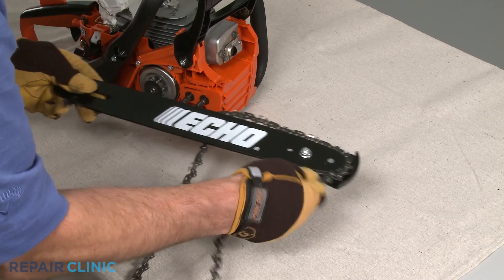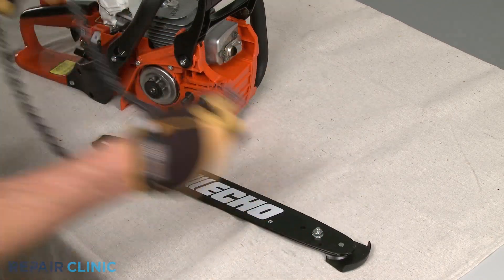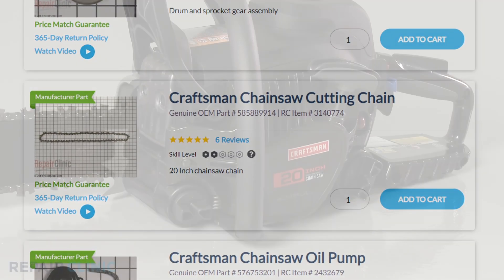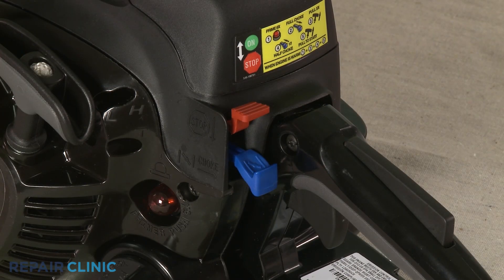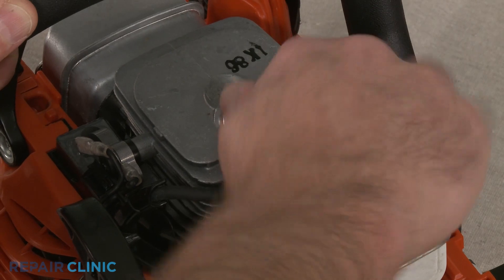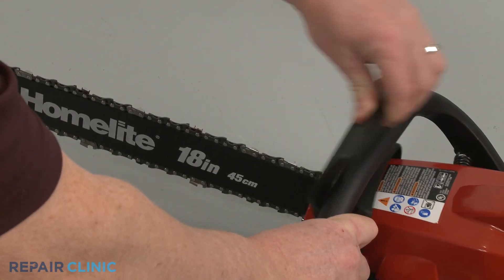Cutting chains are often unique to each chainsaw and will vary depending on the model. You should enter the full model number of your chainsaw in our website search bar to find the specific chain you need. Before you replace the cutting chain, make sure the engine has cooled. If applicable, confirm the on-off switch is in the off position or the ignition coil wire has been detached from the spark plug. You should also disengage the chain brake.